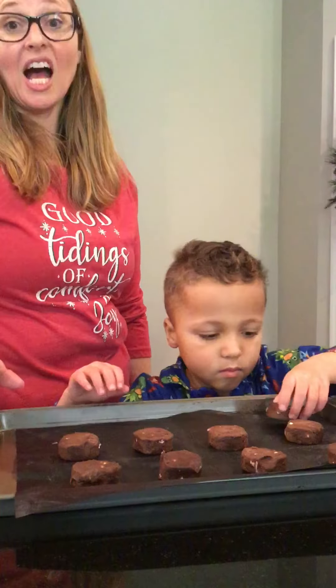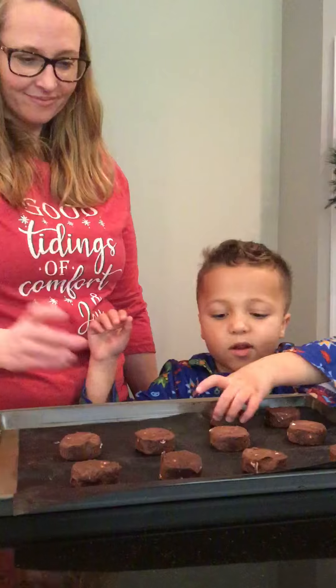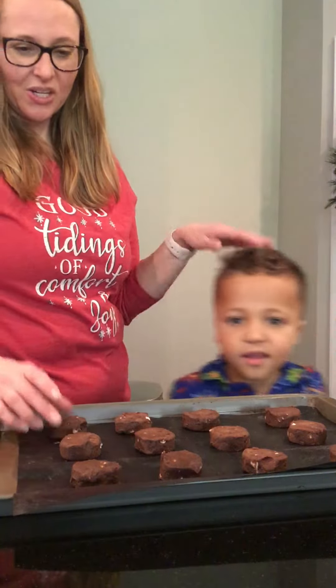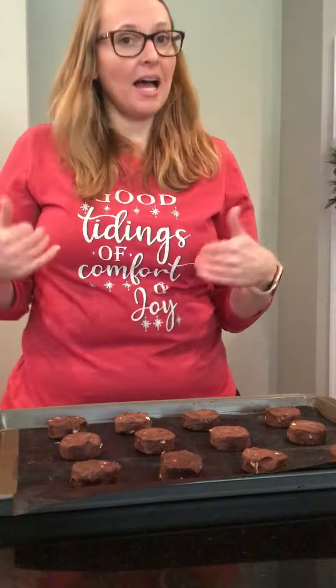These are hot chocolate cookies, guys. And the next one we're gonna make is Christmas tree cookies — Christmas trees with ornaments on them. These are gonna taste so good.